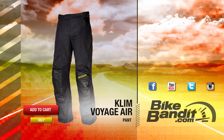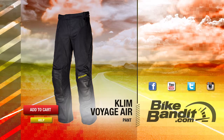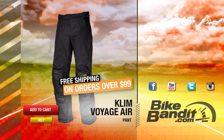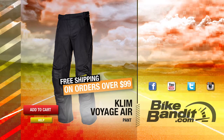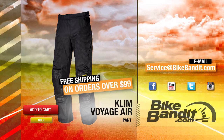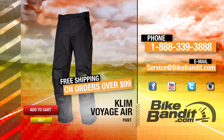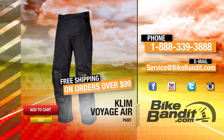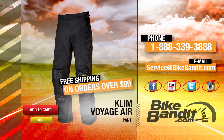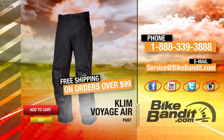Klim Voyager Air Pant — if you know you want it, go ahead and add it to your cart now. If your order's over $99 it'll ship for free. If you have any questions, click the help button to reach our sales department directly. You can also email us at service@bikebandit.com or call us at 888-339-3888. We're BikeBandit.com and we love you, so like us on Facebook, YouTube, Twitter, and Instagram. Subscribe to our YouTube channel and bookmark us in your favorites. Thank you for your business and enjoy the ride.